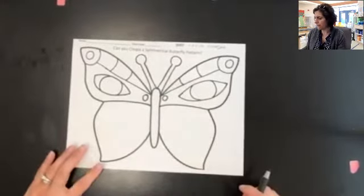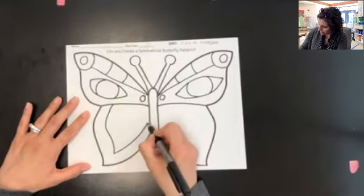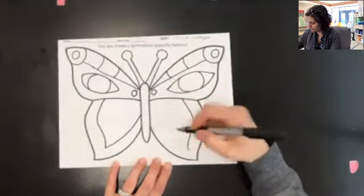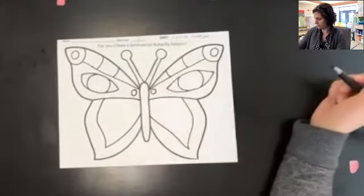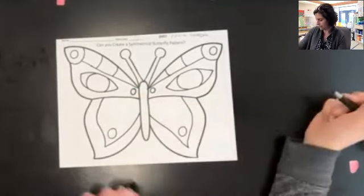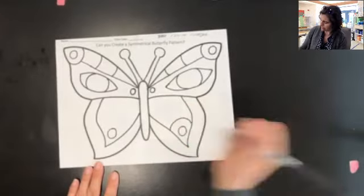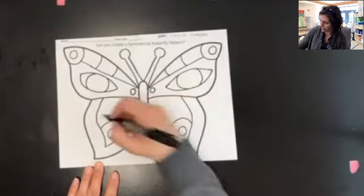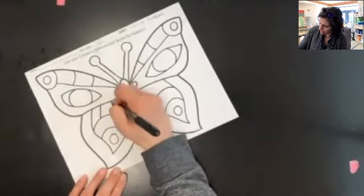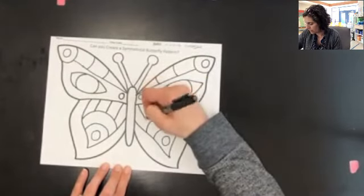Now it's still symmetrical, and I'm going to keep working my way down my butterfly. On this side I'm going to add a border that follows the shape of my butterfly, and then I'm going to do the same thing on this side. I'll put a circle here, and then go over here and put a circle here. Then I'll do another circle on this side and one on this side. And then we get some stripes — three on this side and three on this side.